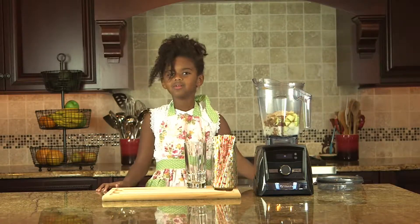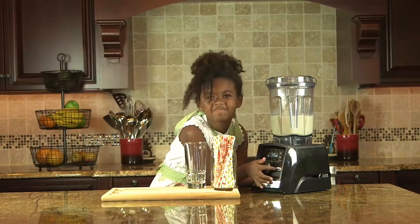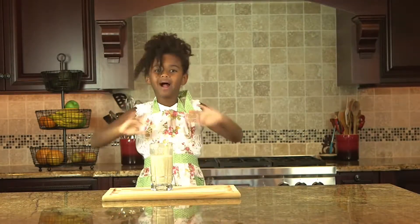Time to add the lid — you might need an adult's help. Mom! Now it's time to blend. Cheers. Thank you for watching. Bye!